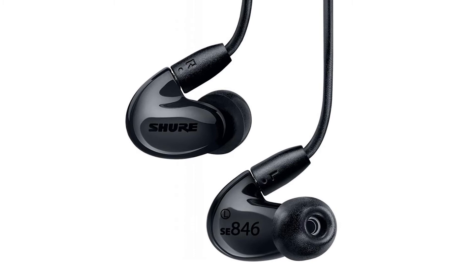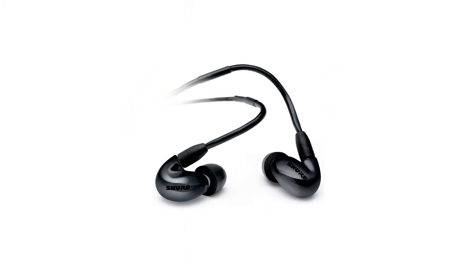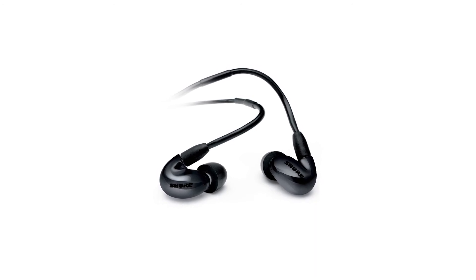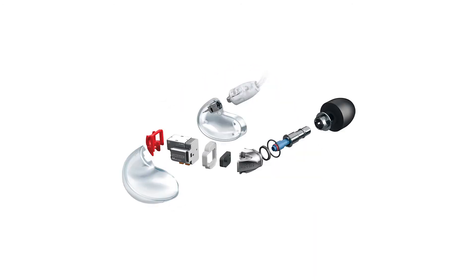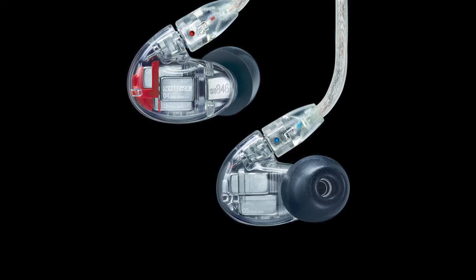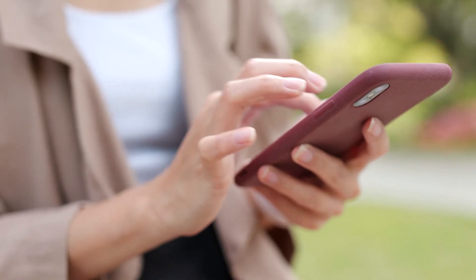Number three: Shure SE846. One of the first things that surprised us about the Shure SE846 is the soundstage. This could be thanks to the fact that there are four drivers in there. Despite that, the impedance is only 9 ohms, which means you can easily drive them with everything, including mobile devices.